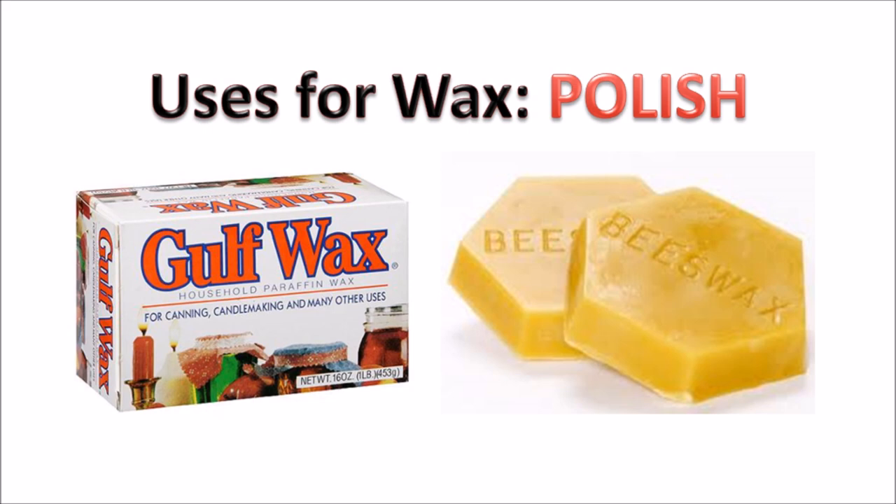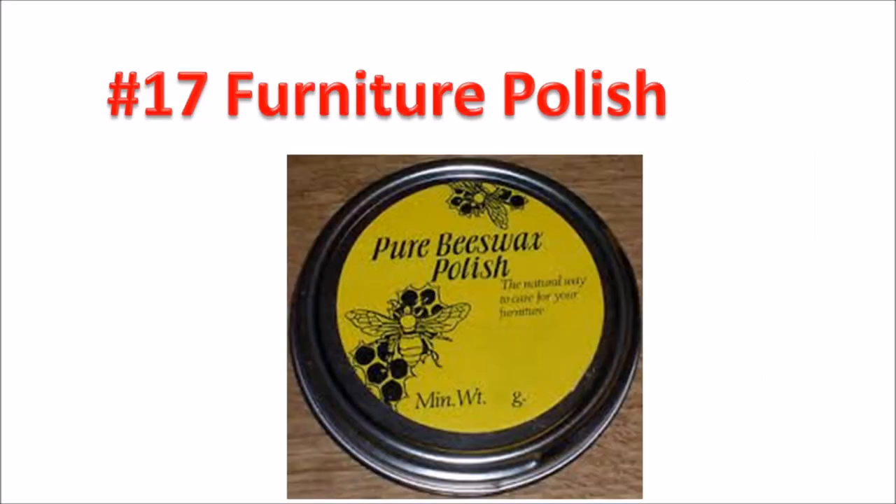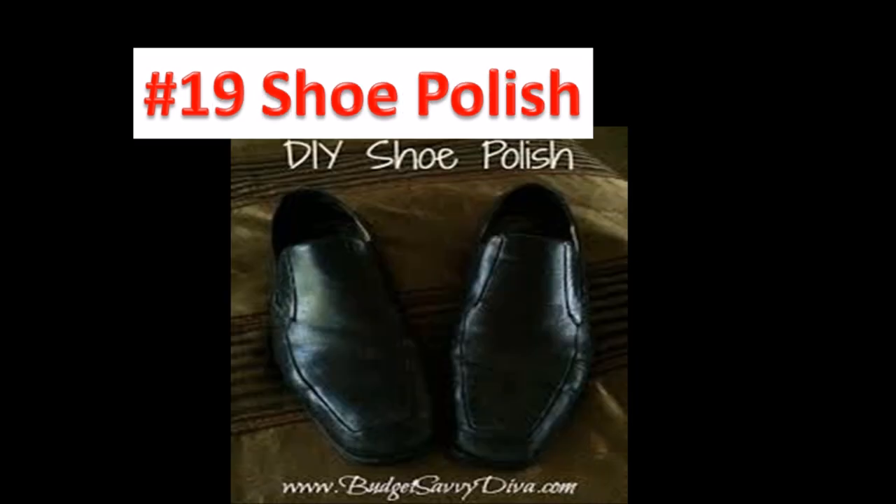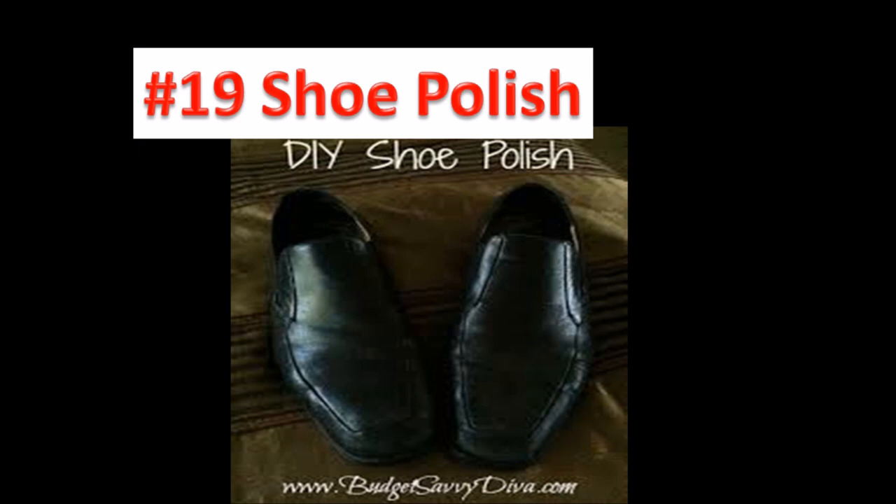For the polish and conditioner category: number seventeen, make your own furniture polish — four parts linseed oil, one part wax. Number eighteen, leather conditioner — four parts linseed oil and one part wax. Number nineteen, shoe polish — mix wax, olive oil, and charcoal for black polish. Number twenty, keeping rust off tools — mix four parts mineral oil and one part wax.